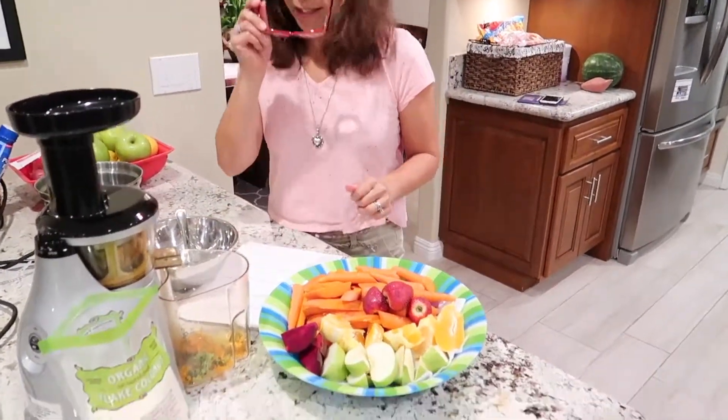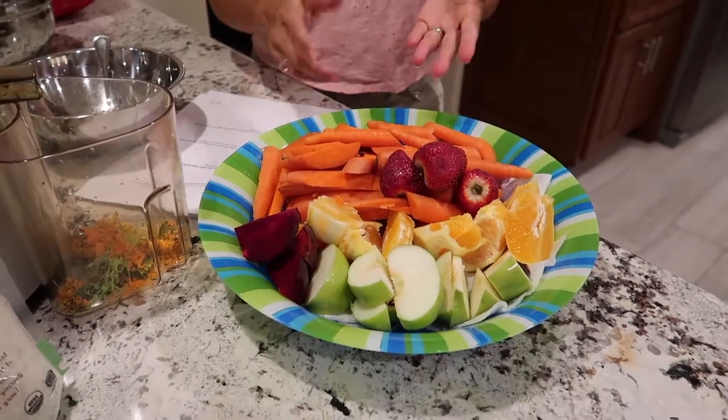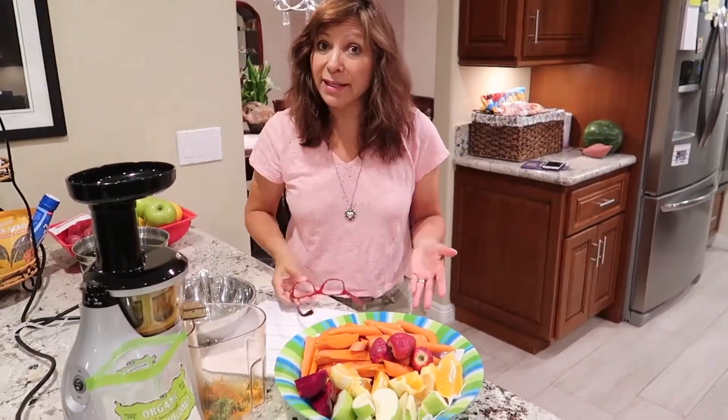Here is my recipe: one medium apple, one beet, 12 medium carrots, half a lemon and two oranges. I've already prepared all of these vegetables and fruits because they take time.